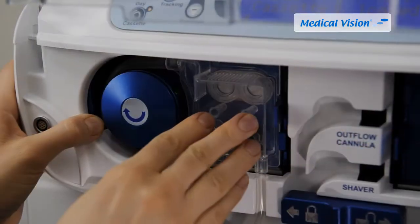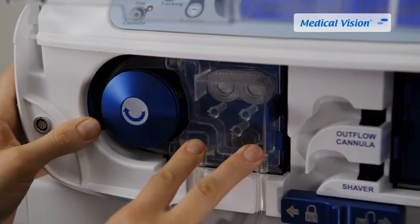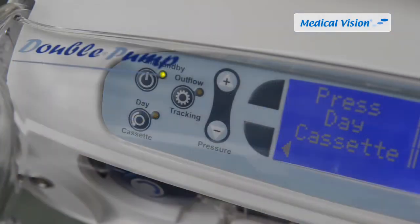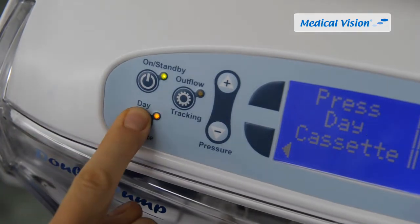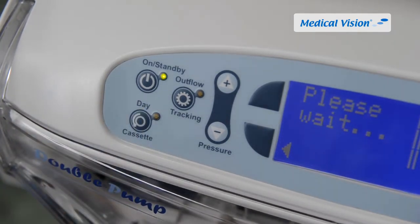Make sure the cassette is correctly positioned by pressing each corner. The cassette should snap in place with a click sound. The yellow indicator light will flash when the Double Pump day cassette is correctly positioned in the pump.